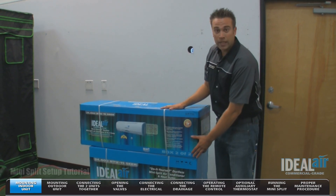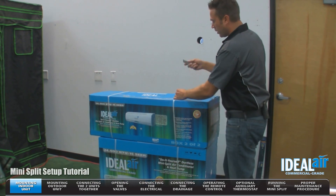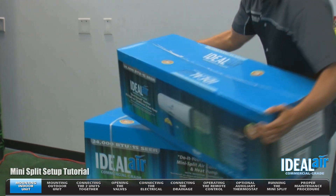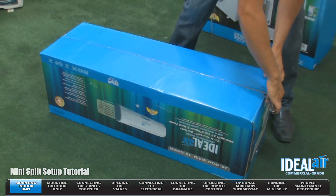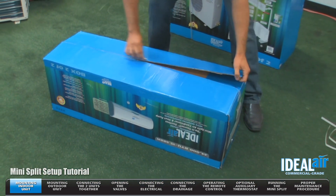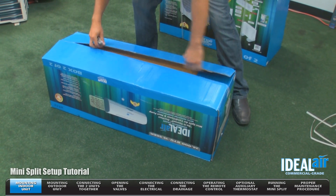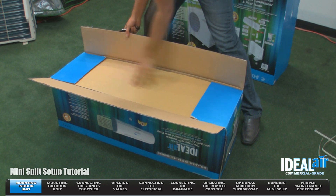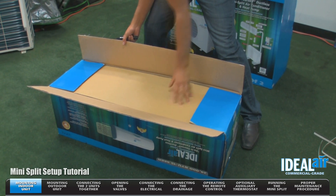This is the unit package — this is how it's going to arrive to your location. We're going to cut the straps and set the unit down on the ground upside down. The reason you cut it from the bottom is, as you can see, there's an extra layer of cardboard so you don't cut or scratch the unit.